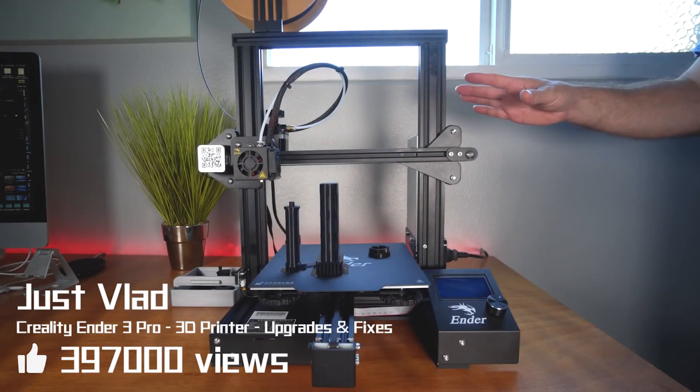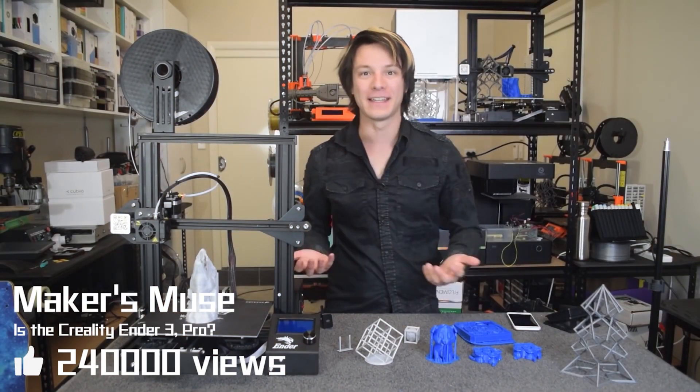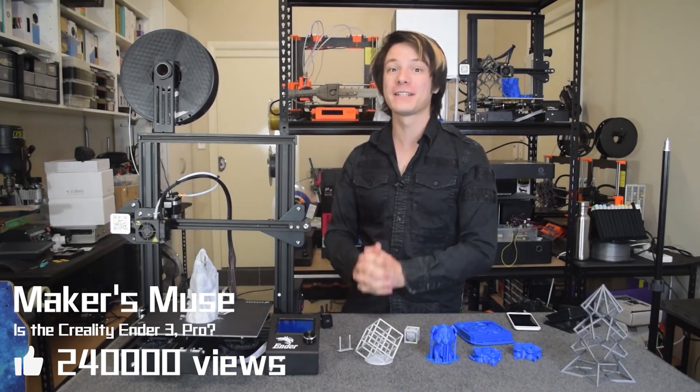Hey guys, welcome back to another 3D printing video. Does it actually mean anything, and is it worth the extra $60 US price?